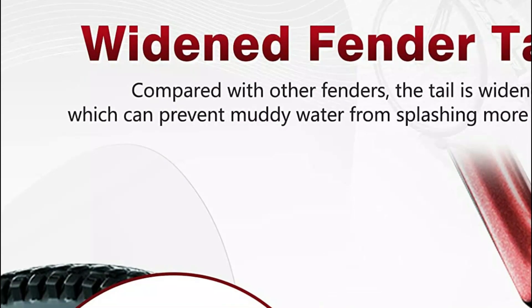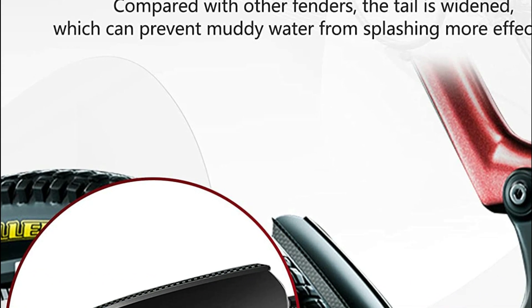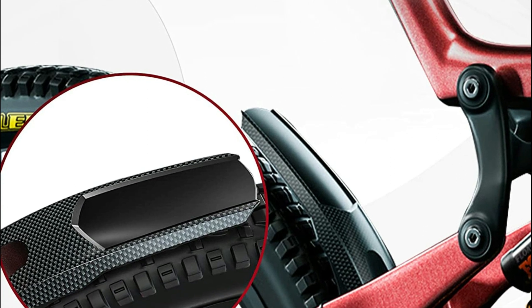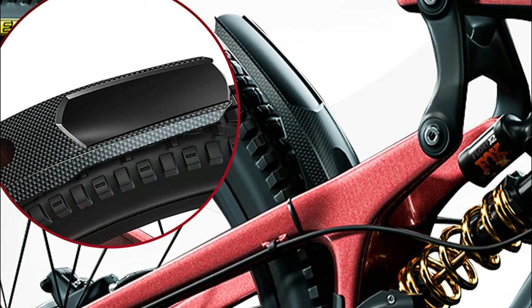It is easily mounted on bikes with a flange. The windbrake design is able to cut down on wind resistance when driving and make riding more enjoyable. It's suitable for all kinds of bicycles, including mountain bikes, racing bikes, road bikes, leisure bicycles, and more.